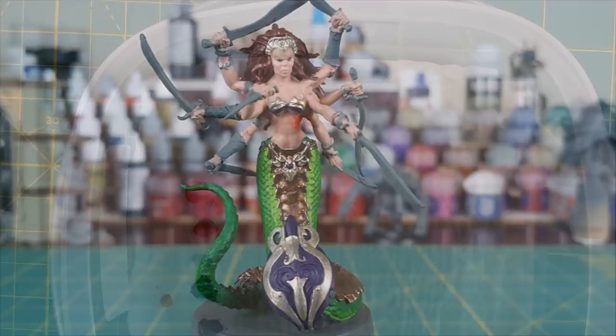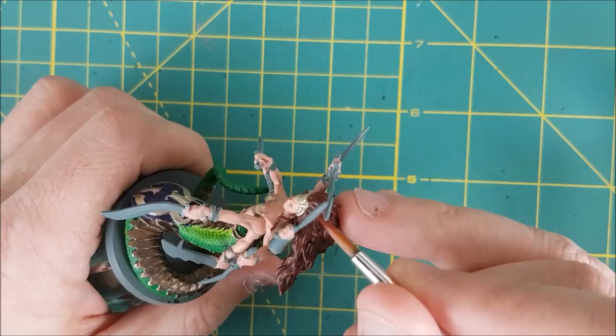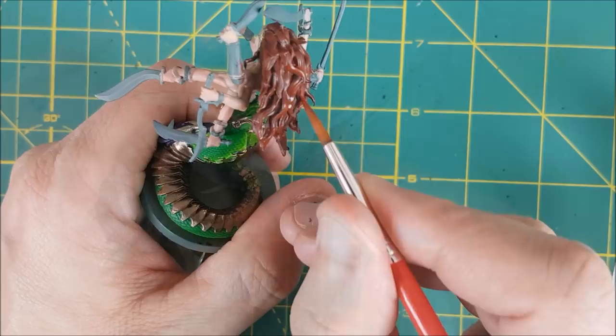By now the base coat on the hair is dry, and I'm going to mix in a roughly equal amount of bright orange into the Doombull. I'm going to use this color to highlight all the hair, painting most of each strand of hair but leaving the dark brown in the recesses. Normally I'd save highlights until the end of a video, but this one is easy to do, and even if it's a little bit sloppy, it's still going to look good. I'm not trying to get the underside of the hair, just the places that are easy to reach.